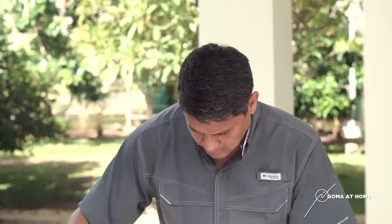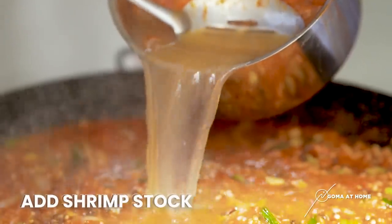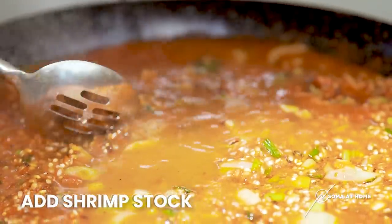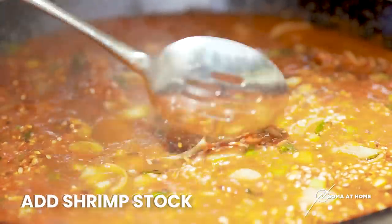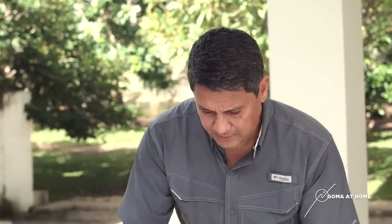And then after this, we'll put in our stock — yung ginawa natin na shrimp stock. So we'll put it here. And then ilalagyan natin yung squid natin. We'll put in about half a kilo of the squid.